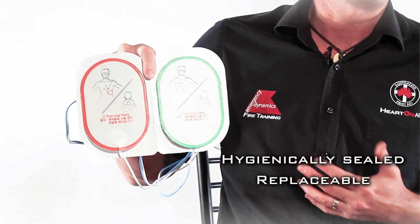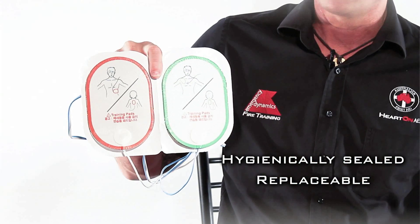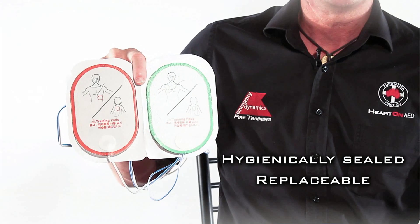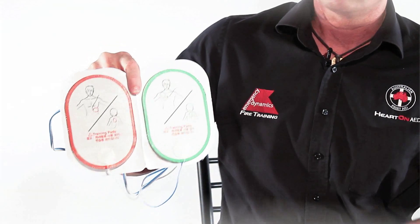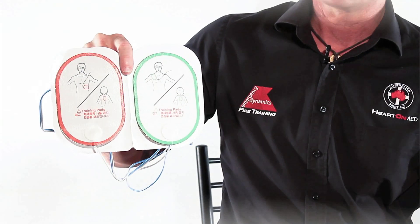The pads come in a silver vacuum sealed bag which keeps them hygienic, and they have a two-year validity on those pads. They are a single-use item that will only be used once, so you would replace those pads if they ever get used.